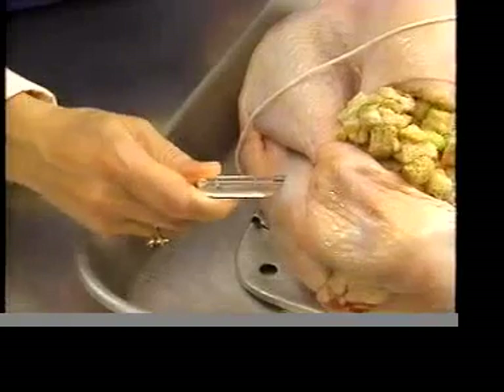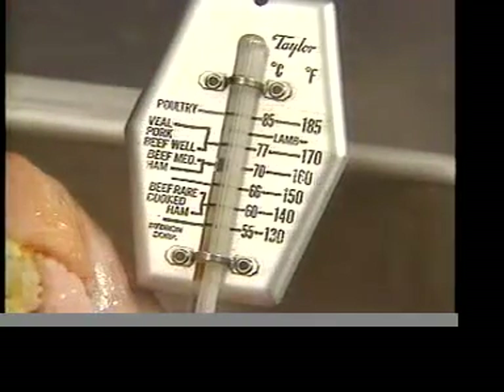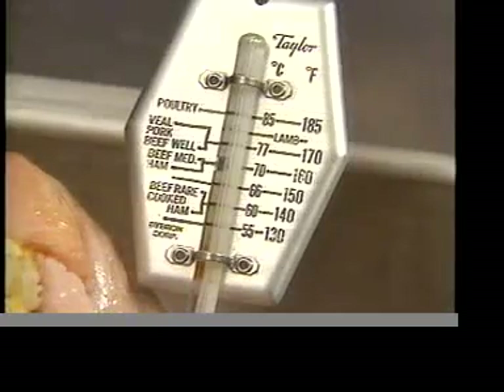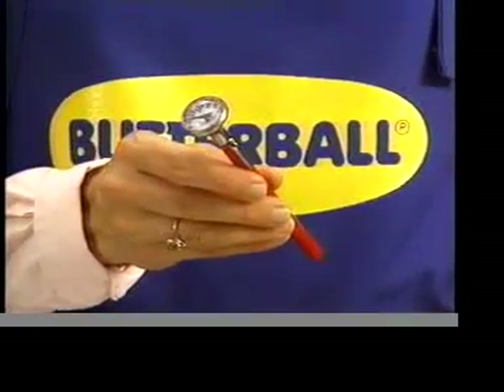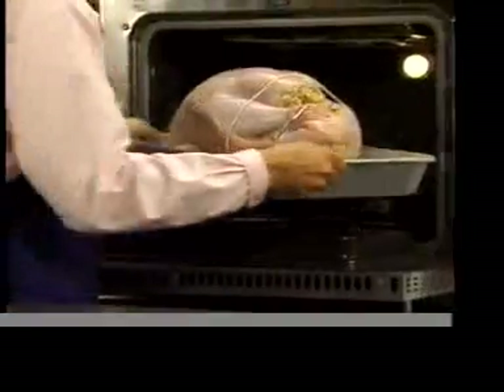Insert a regular meat thermometer into the thickest part of the thigh, not touching the bone. This thermometer should stay in during roasting. But if you're using an instant read thermometer, only use it when testing the turkey for doneness. Your turkey is now ready to roast.